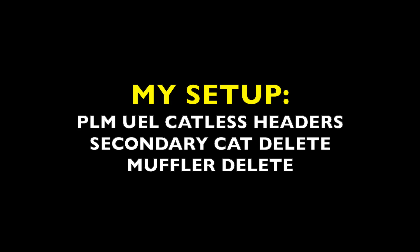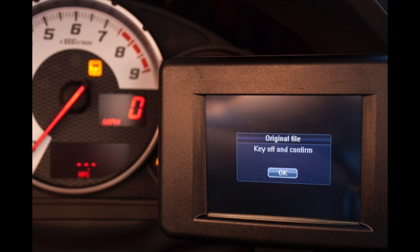First things first, you're going to need a fully catless exhaust system. Also, if you have a muffler in your exhaust system, I wouldn't recommend running this tune — the pops sound a bit different with a muffler, and the bigger concern is you might blow the muffler packing out. The third thing you need is a tuning tablet. For me, I have an Open Flash Tablet, an OFT. It's very popular for the FRS, BRZ, and 86, and it's 100% worth it. I'll do a separate video on that in the future. But you're going to need those three things.